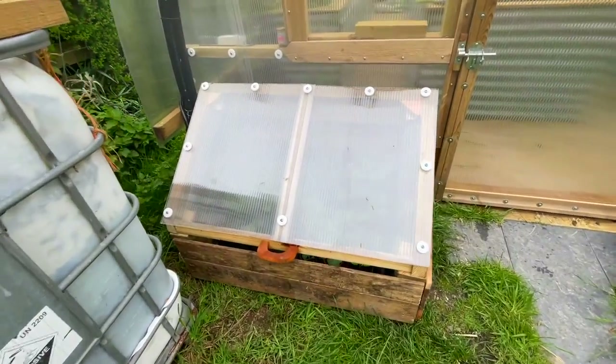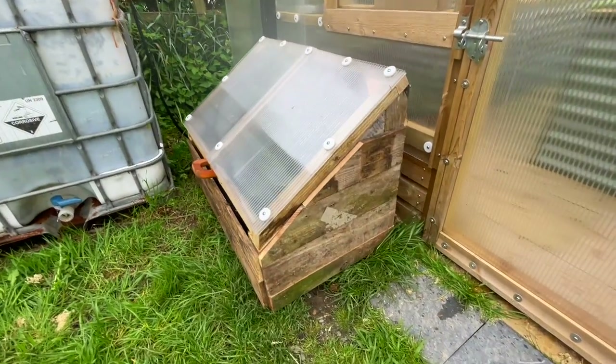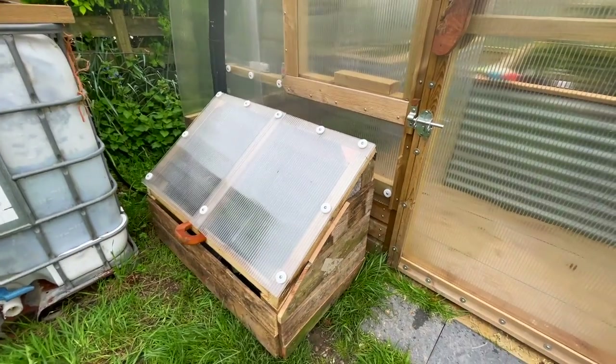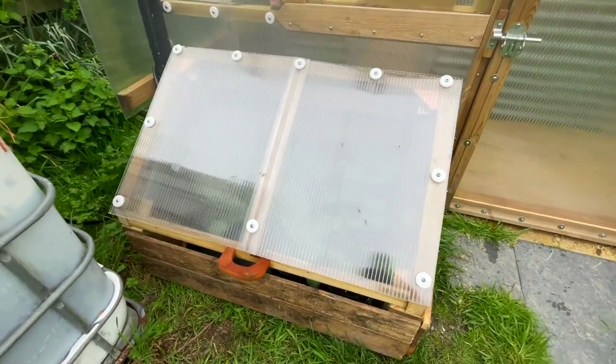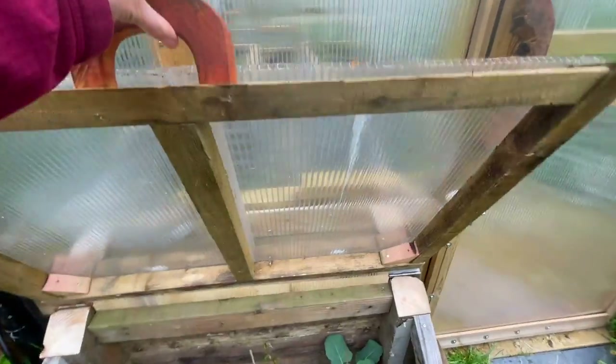The first is this cold frame. There goes the automatic watering kit — you can hear the pump going just now. So that was probably good timing that I was outside for when that's coming on. Hopefully you can still hear me okay.